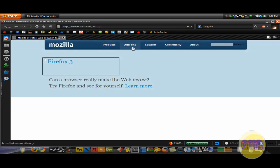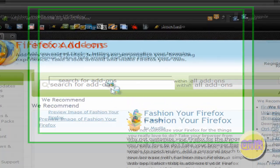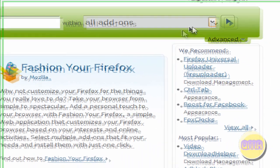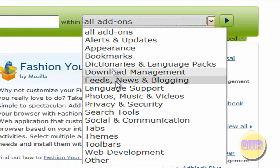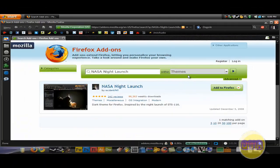Then once you're here, it opens up. Click Add-ons. And then once you're here, type in NASA Night Launch. And over here, click on the drop-down bar and find Themes. Then click this arrow. Here it is.